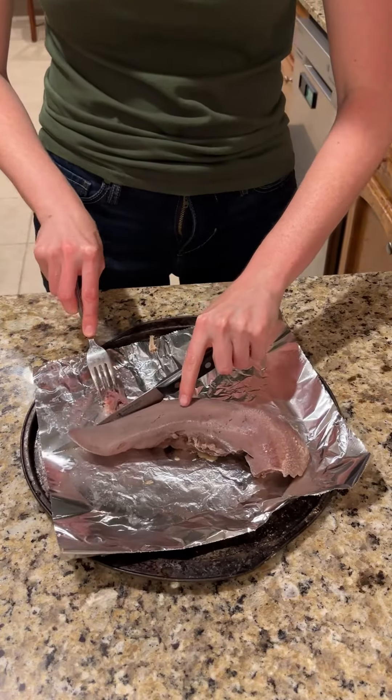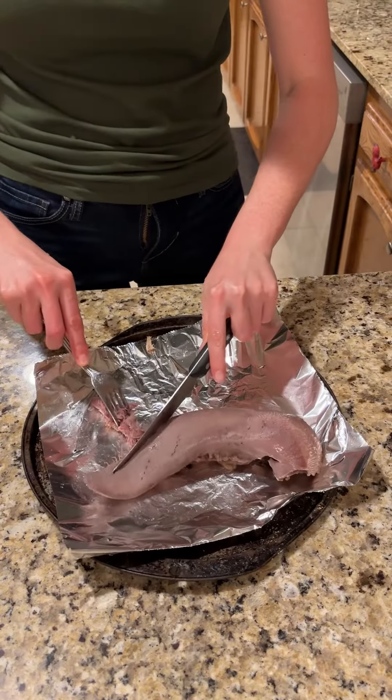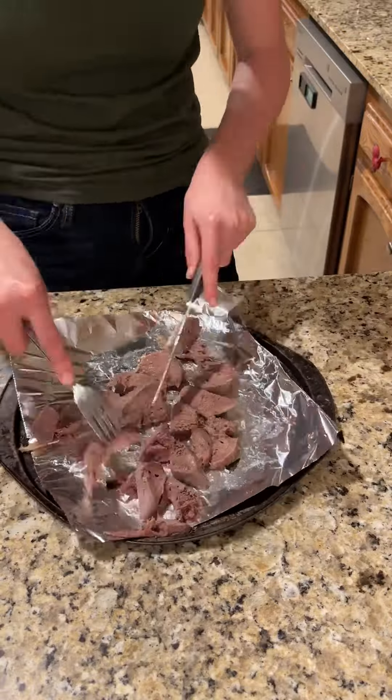Now it's time to shred the tongue for your tacos. It pulls apart like pulled pork — do it how you want to do it.